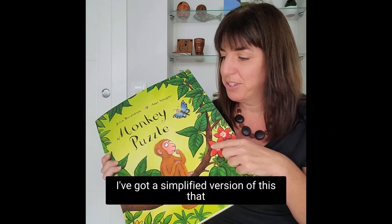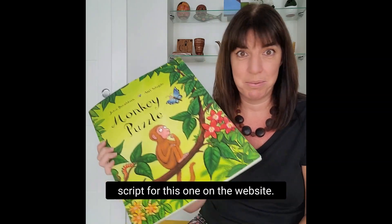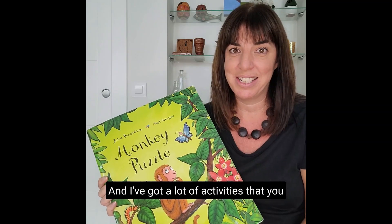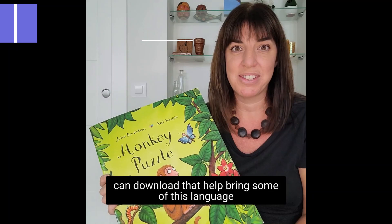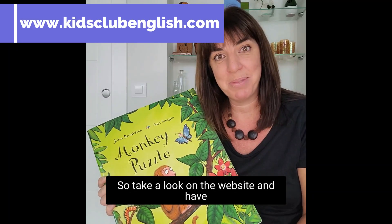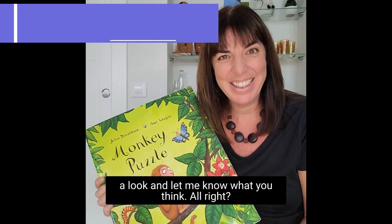I've got a simplified version of this that I've adapted, and there's a free storytelling script for this one on the website. I've also got a lot of activities you can download that help bring some of this language to life in the Monkey Puzzle bundle. Take a look on the website and let me know what you think. Thank you.